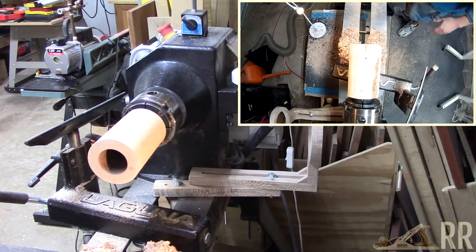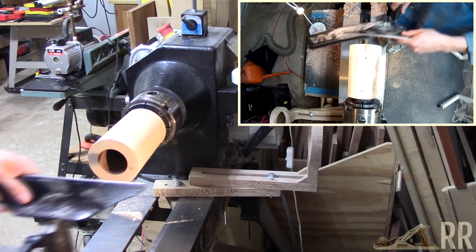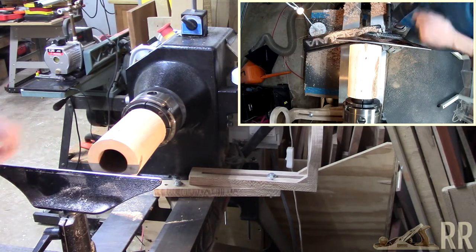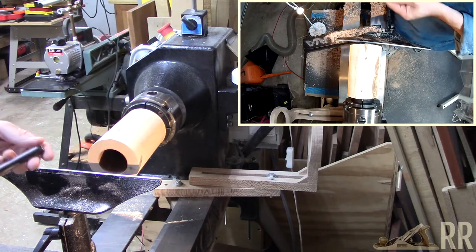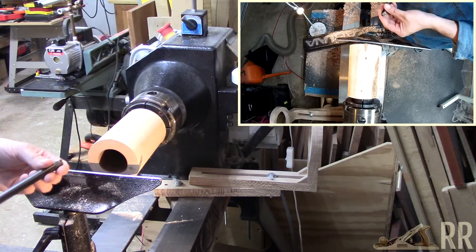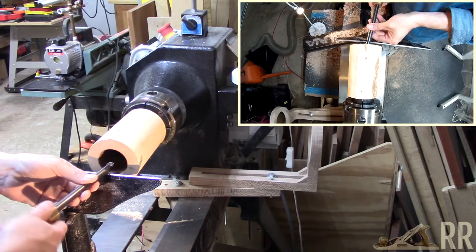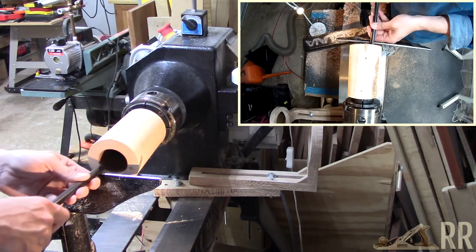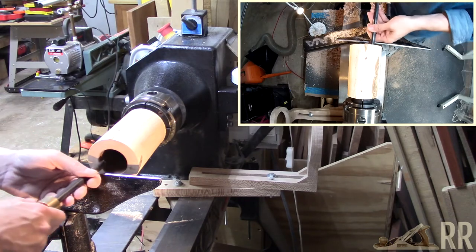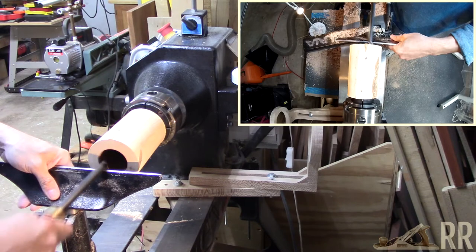Get the tail stock out of the way. This is one of those carbide hollowers that has a fairly aggressive tip on it. It works best if you don't hit it flat on — rotate it a little and let it ease into it, and set the height up there.